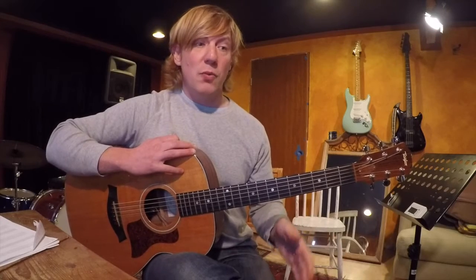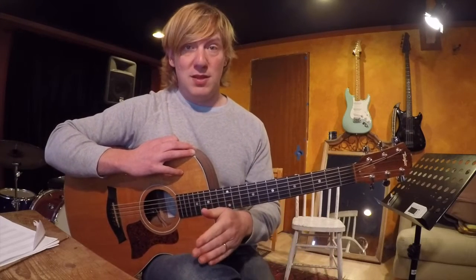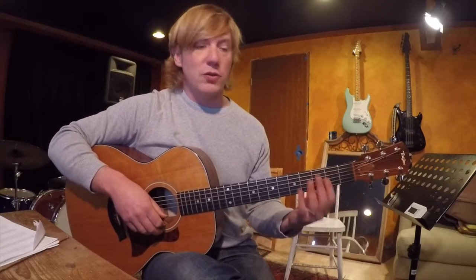Today we're going to keep jumping up: a root, a third, a fifth, and a seventh. And this is where things get squirrely. There's basically a few kinds of seventh chords that we see a lot, and a few we're going to talk about today.